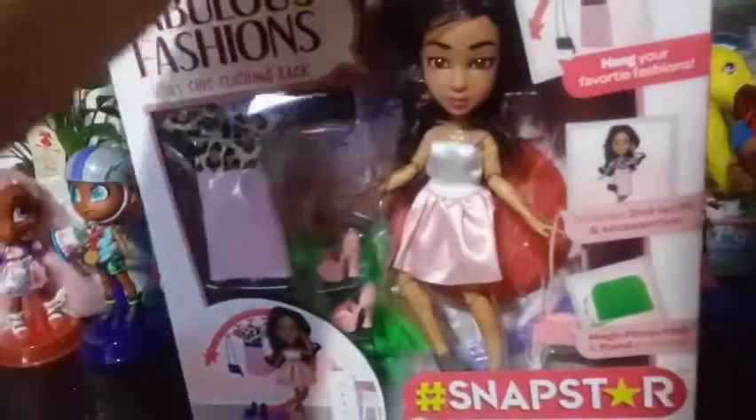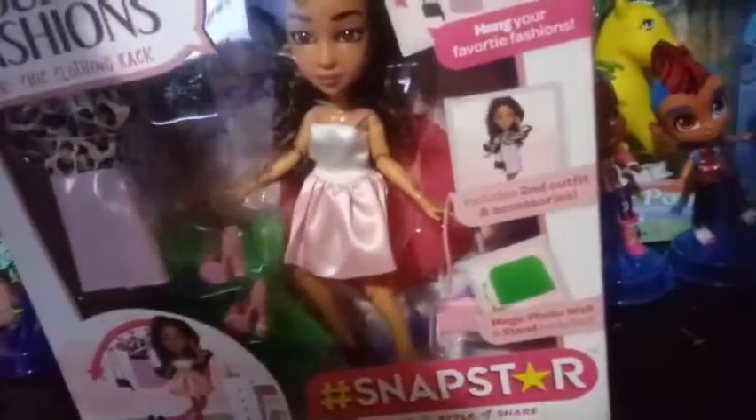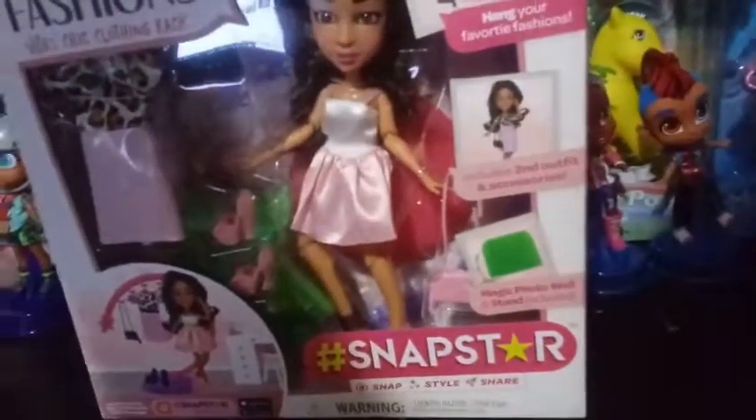I absolutely love the Snapstar dolls. They're done up very well. The price on this one, I believe, was $19.99. The regular girls, I think, are $14. So for $5 more, you're getting a whole other outfit, shoes and purse included, and you're getting the stand, and you're getting the clothing rack, which holds other clothing.